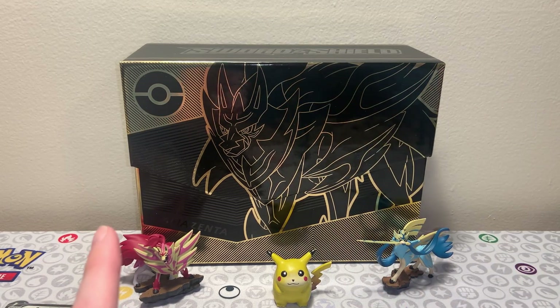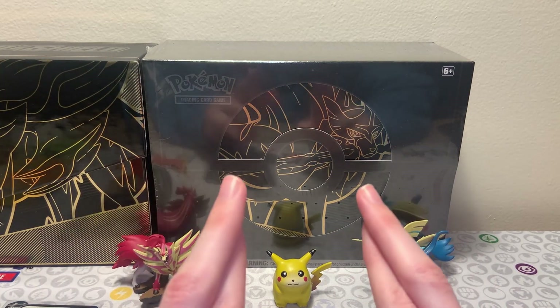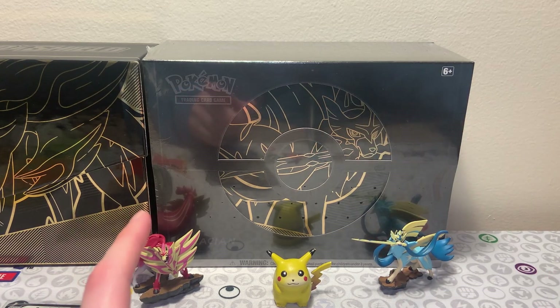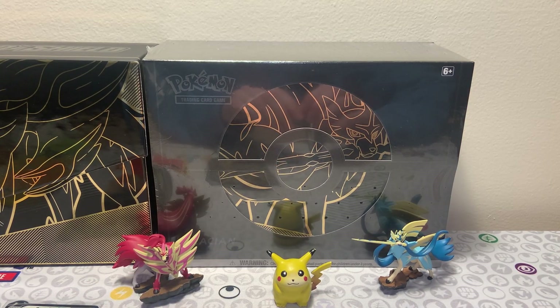We will start out the new year opening up the Zacian Elite Trainer Box Plus - we'll open up the year with that. And then, hopefully crossing my fingers, we can make it to that 50 subscriber special where we'll open up the Celebrations Ultra Premium Collection. That's a really, really nice product. Thank you, thank you, thank you to everyone who has supported me in this year of 2023 supporting this new little channel. Thank you for sticking around, commenting, doing all that fun stuff - I see you and I appreciate you. I will catch you guys next time, next year. See you then. Peace.